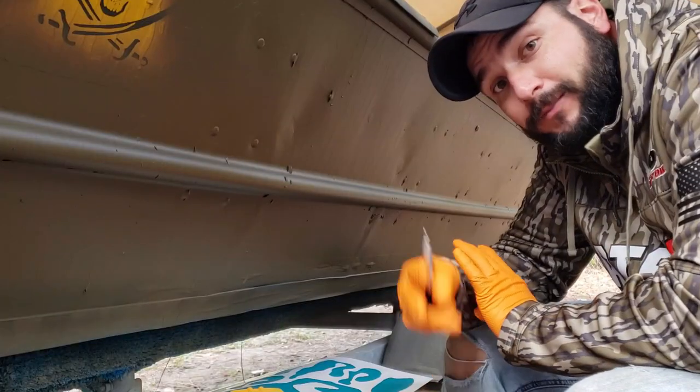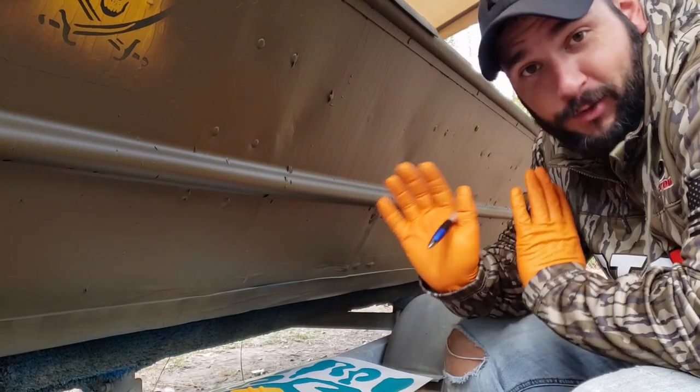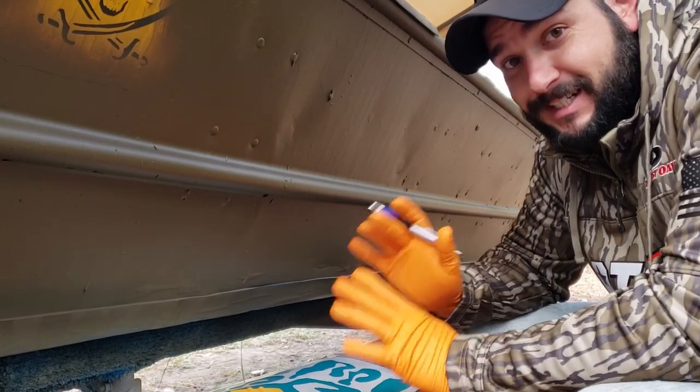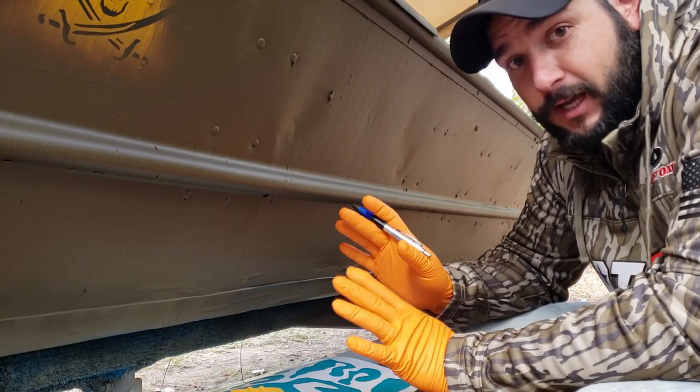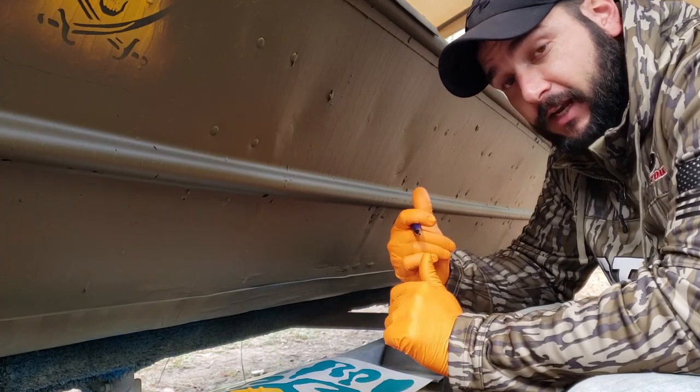So let's pick up right where we left off. Welcome to day number three of this paint job. Oh my god it is so cold out here this morning — I do not want to be out here but I've got to get this paint job done. I've been out here since daylight and I've already got the other side of the boat done with the next layer of stencils, and also the back, so now I'm working on this side here.